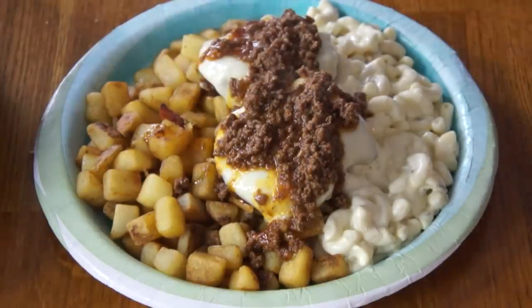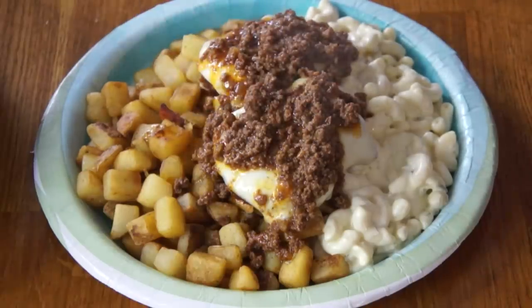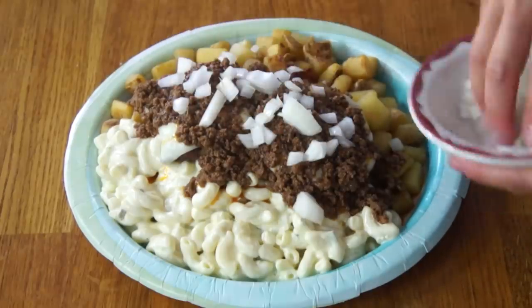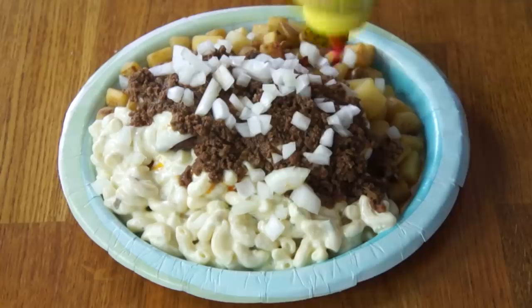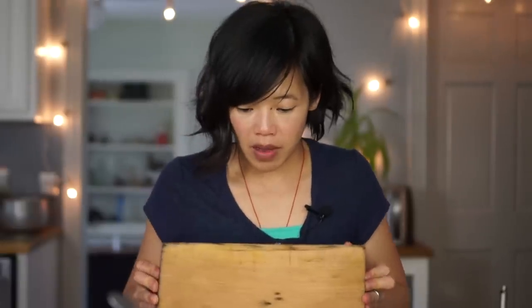Protein and carbs! Then we're going to add some chopped raw sweet Vidalia onion. Now we're going to add some mustard. So this monster is the basic cheeseburger garbage plate, and it's always served with some bread, so let me cut up some Italian bread.